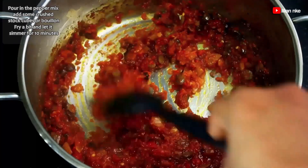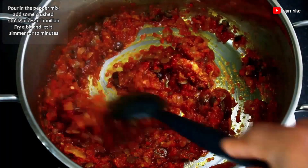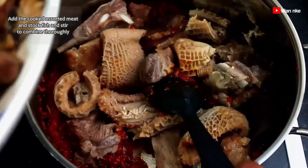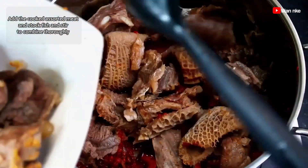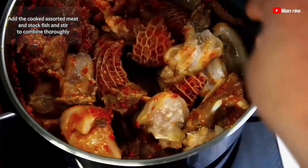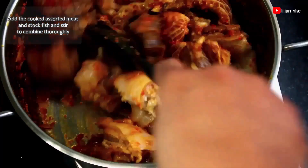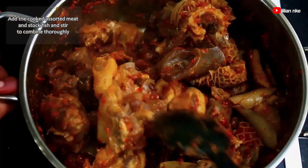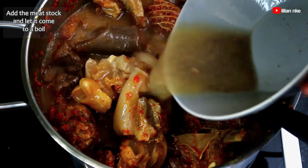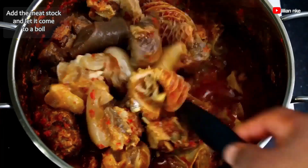After about 10 minutes, we'll go ahead and add the cooked assorted meat and stockfish and stir until it's well combined with the pepper sauce. Then we add our meat stock, stir and let it come to a boil. You can use less stock if you want your okra soup very thick and crunchy.